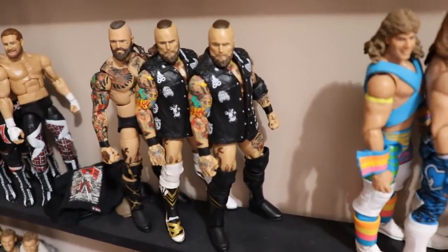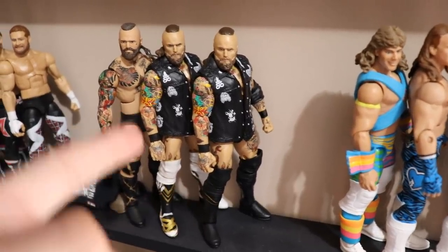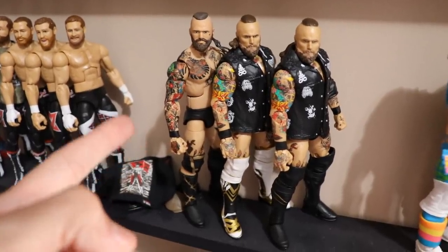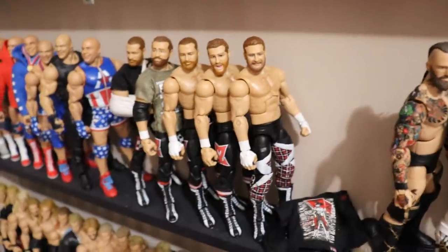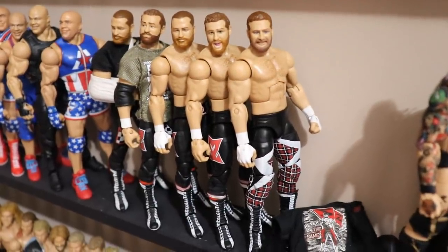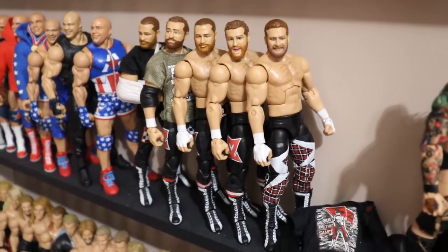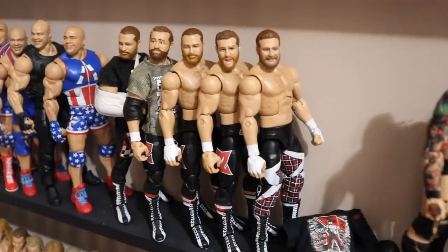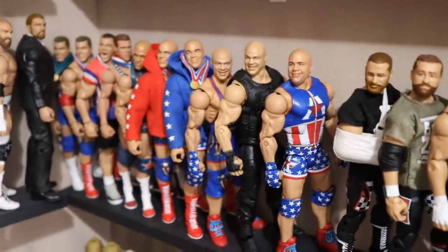Moving over, one of my favorite talents in WWE — Aleister Black. We have the NXT Target exclusive, a fantasy white attire made from that figure, and my custom Aleister Black from Mad Reaper. Three Aleister Blacks looking absolutely fantastic. Moving on, we have Sami Zayn — one of my favorites. I love him to death and I'm so happy he's finally back. Hopefully he gets a good storyline on Raw or SmackDown. Also have an El Generico.